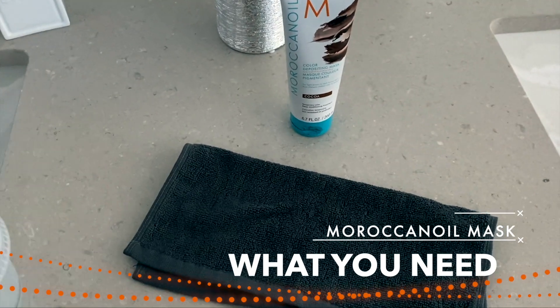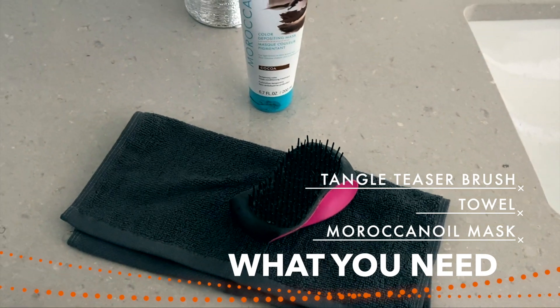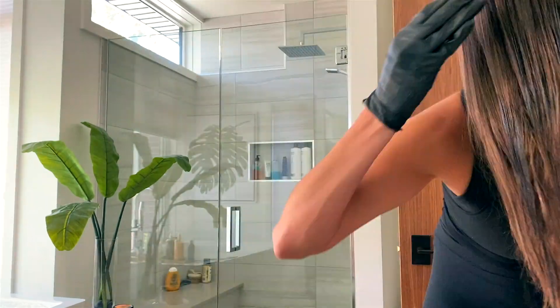What you're gonna need is obviously the mask, plus some sort of detangling brush, tangle teezer, or wide-tooth comb — whatever works for you. Don't use a white or lightly colored one because it's gonna get color on it, so I just used a black one. I brushed out all my hair before dividing it into three sections, and I went through with some gloves. Gloves are essential, especially with a dark color like the one I used.